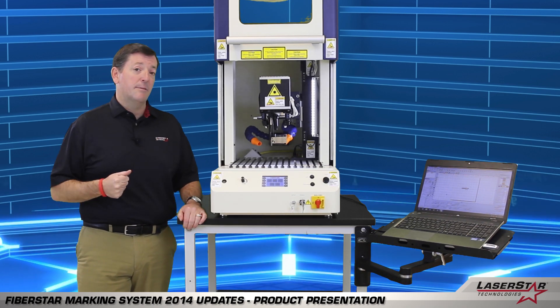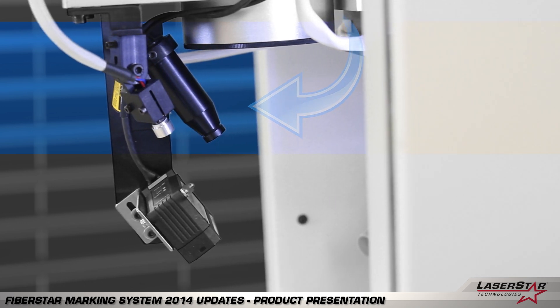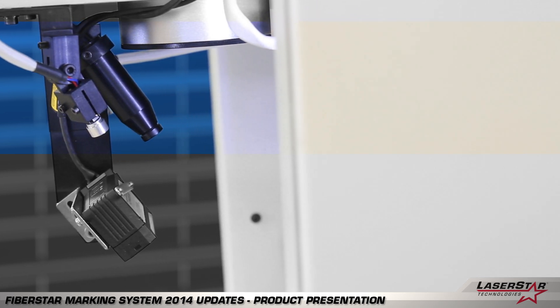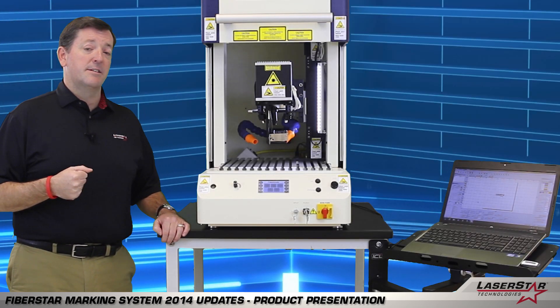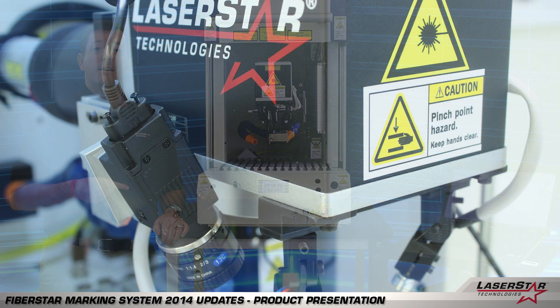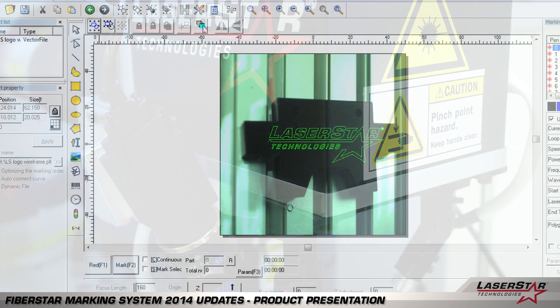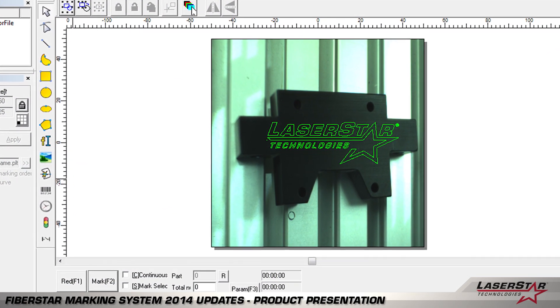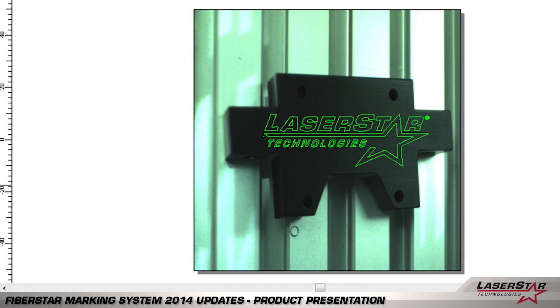Next we have a compact camera system which allows the operator to export the marking field image to a monitor that at times can be helpful for inspection or training purposes. We also have another camera system — an inline coaxial camera system — which actually takes the marking field image as seen through the scanner head and projects it onto the back of the software. It makes it very easy for image positioning or text layout.